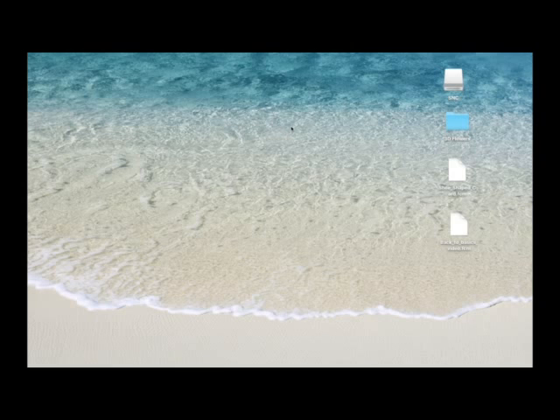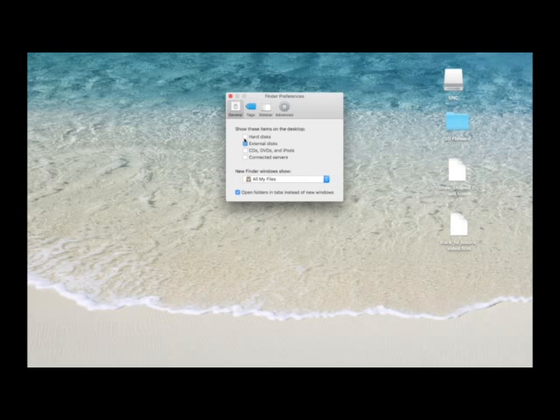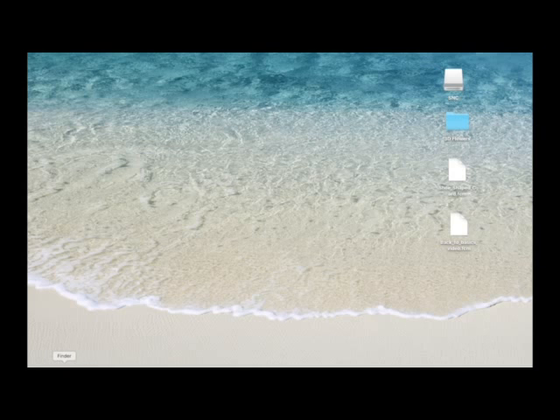One other quick thing I forgot to mention at the beginning of the video: when you plug your USB stick in, if yours doesn't show up on your desktop, left click on a blank space on your desktop and you should have Finder appear in the top left-hand corner. Left click on Finder and come down to Preferences — you'll get this box. Go to the General tab and it's probably because you haven't got External Disks ticked. If I didn't have that ticked, whenever I plugged in a flash drive or external disk drive, it wouldn't show up on the desktop.